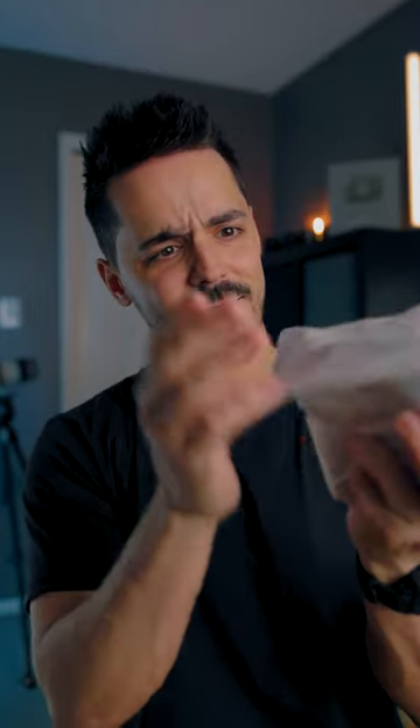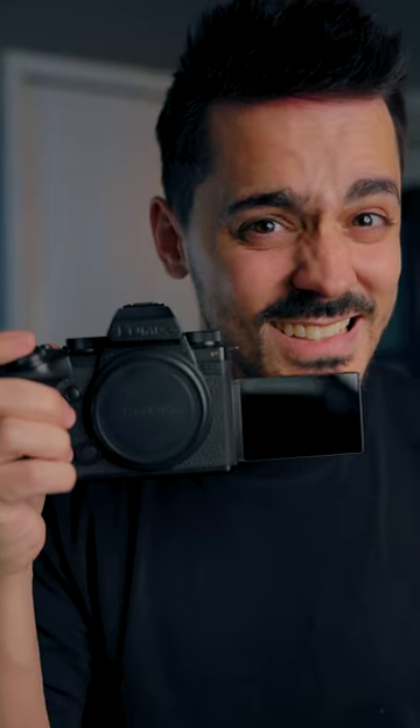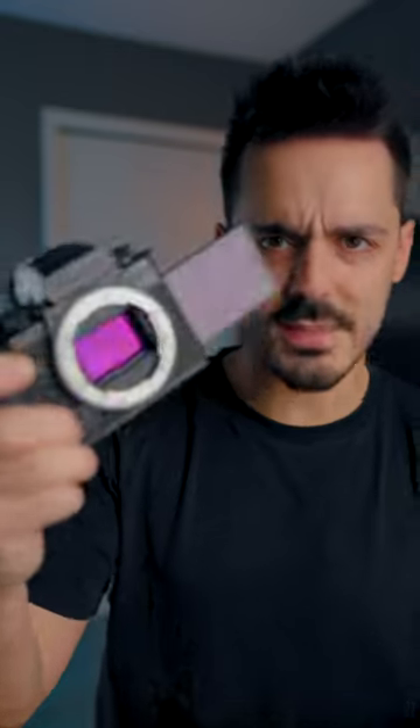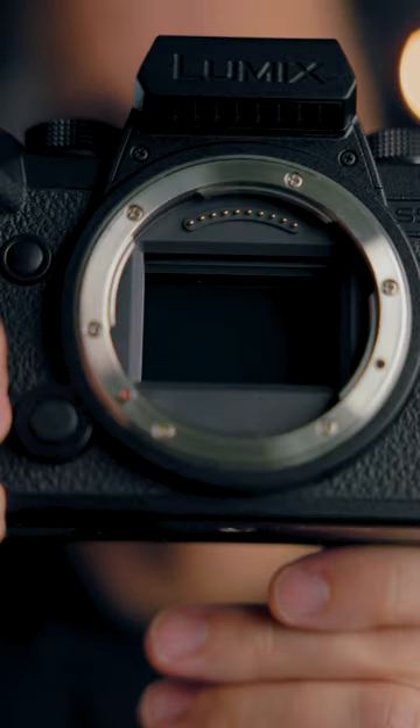The lens cap and body cap lock into place. There's dust on the sensor, Lumix — see that dust? Gotta fix that.